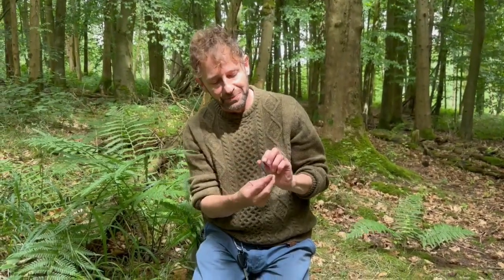Our dead man's fingers — Xylaria polymorpha. If you want to find out more about mushrooms, come on one of our courses or go to wildfooduk.com.